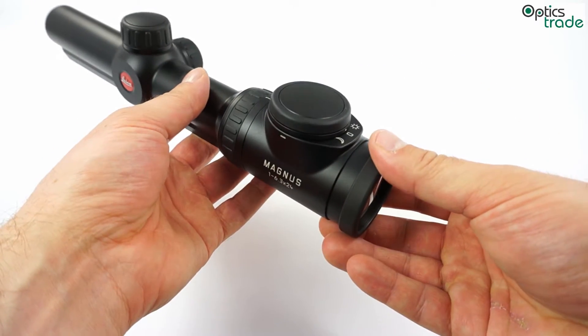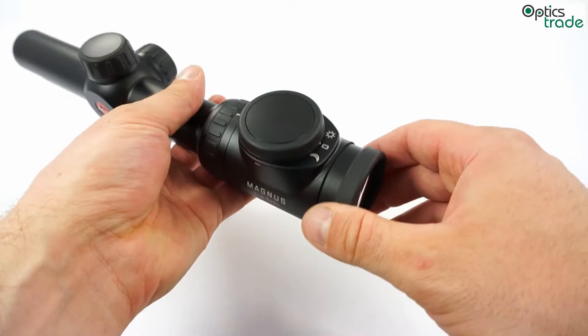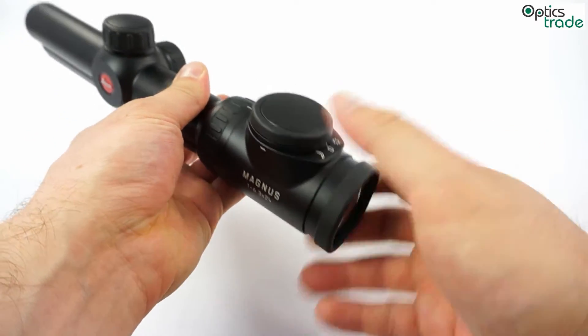The operation is really simple. You can even use it with your gloves, or in cold weather, or in any kind of rough conditions.